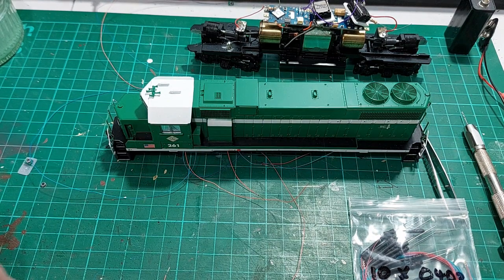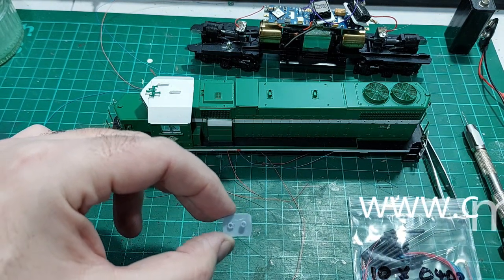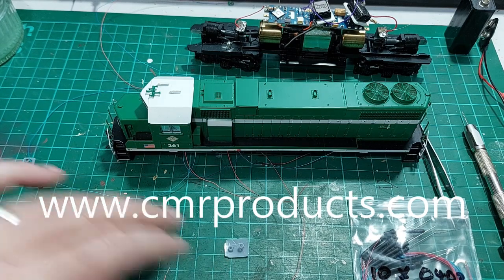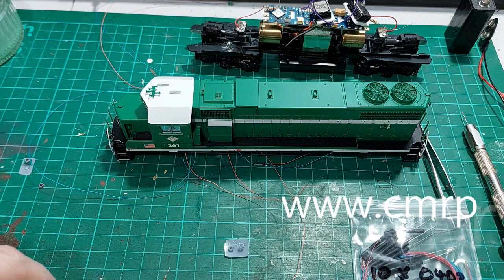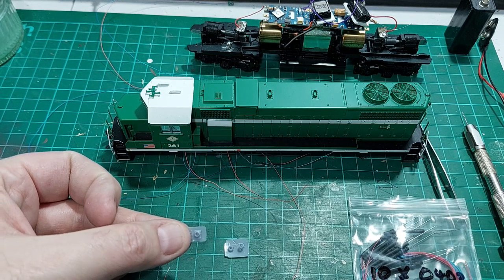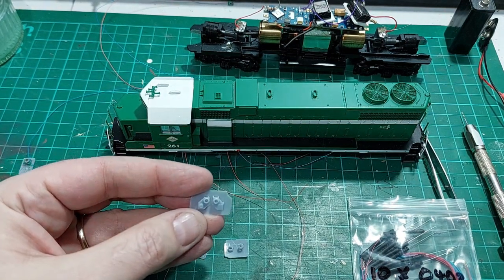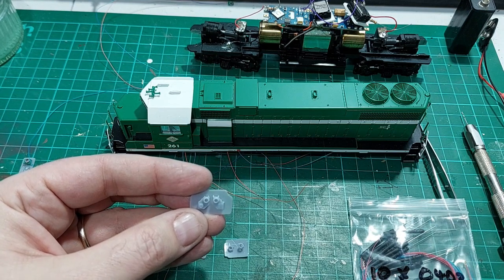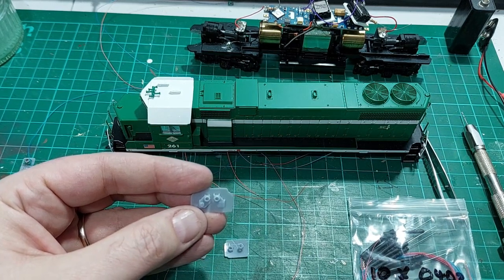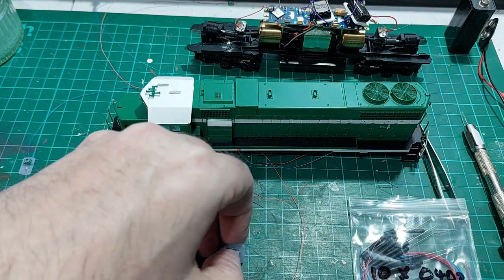The ditch lights are 3D printed items from CMR Products, whose website address I will put below. These are just plain round pilot-mounted ones that go flat on the pilot, which we're using for the rear. These ones sit on top of the pilot and will be used at the front. Just to show you different examples — these ones are used by Norfolk Southern Railroad and as you can see they've got additional parts which I think are some of the electrical connections. But these are just plain plastic 3D printed moldings that I have bought.